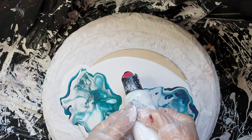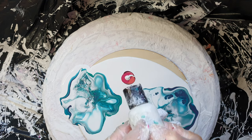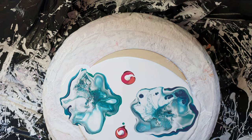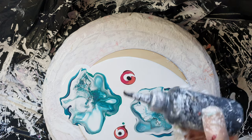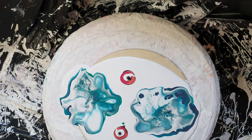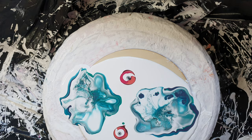Everything you see is as it is, and that's much better. A little drop of my cell activator in the middle — excuse me while I pop an air bubble — and then blow. Here we go again.